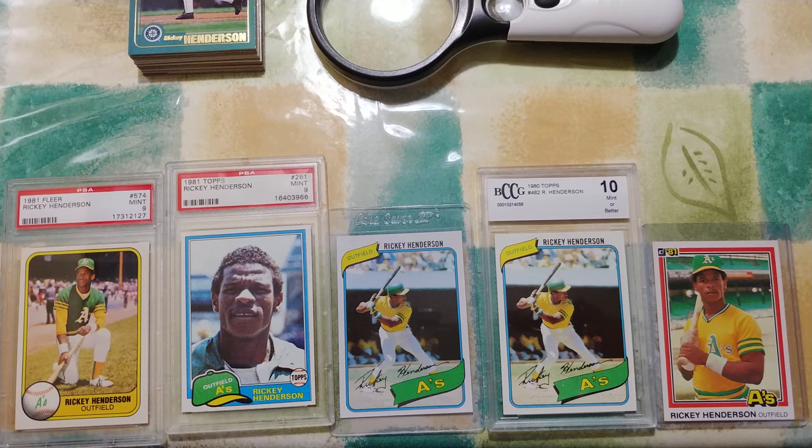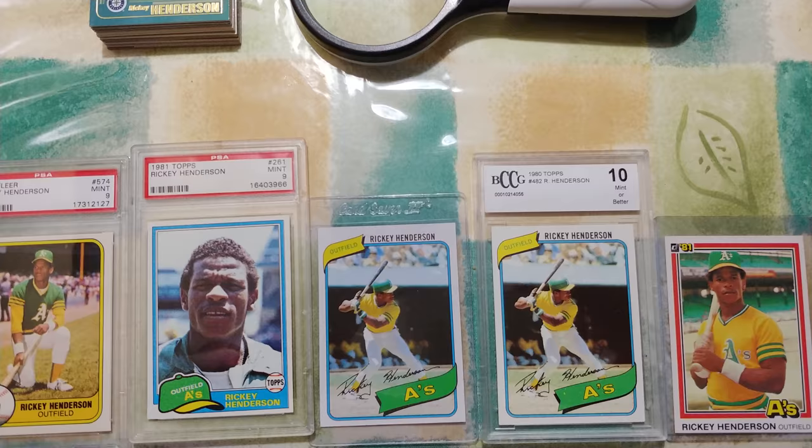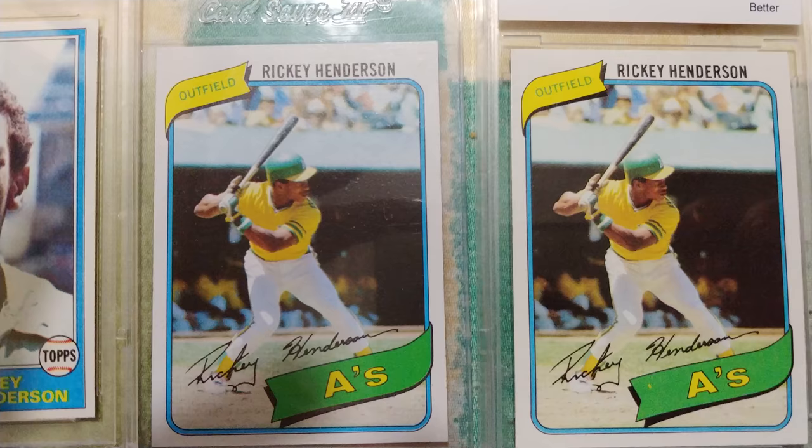Hi ladies and gentlemen, I could use your help. I love Ricky Henderson — just want to say that right off the bat. I used to have every one of his cards. I don't know what happened, but I got back into the hobby and started collecting. Now I have a few questions — I got these two cards on eBay.